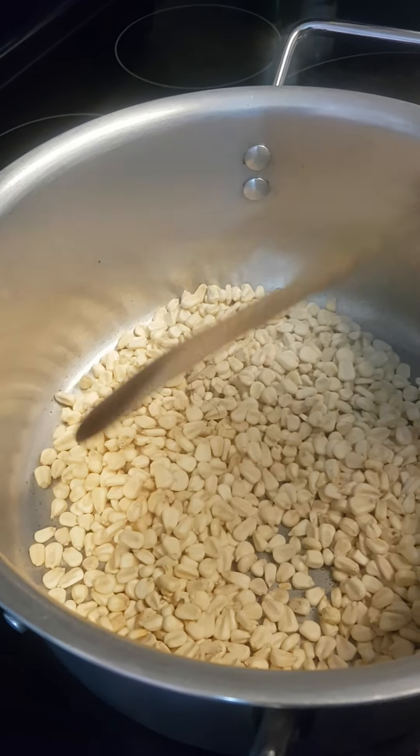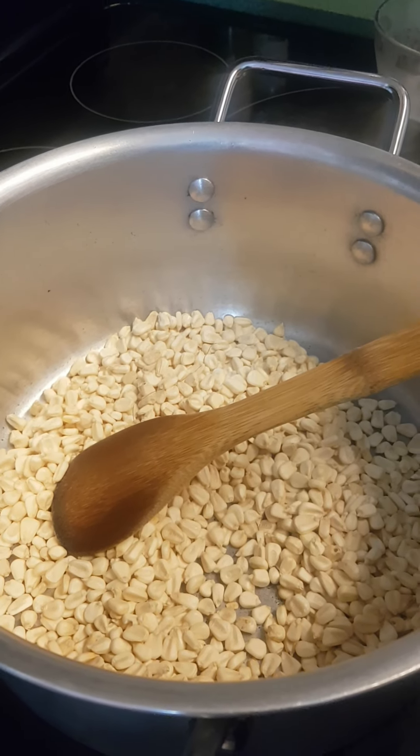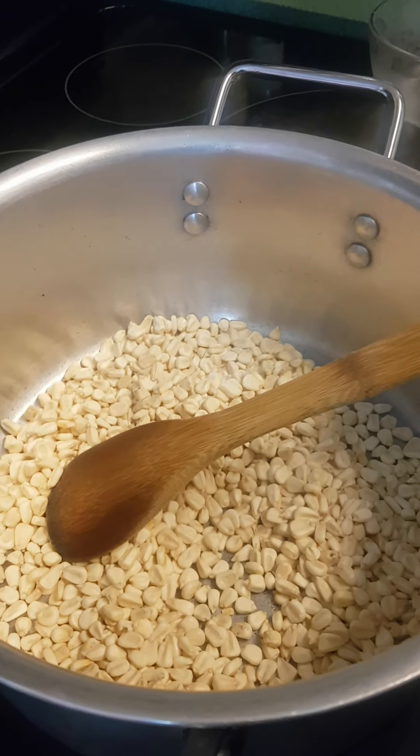And then we are going to add the arachides. And remember that the good maïs grillé is cooked at a low heat. Because if there is too much heat, it will make a pop, pop, pop — it will start popping.